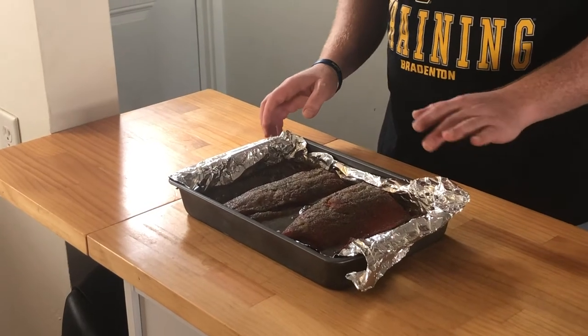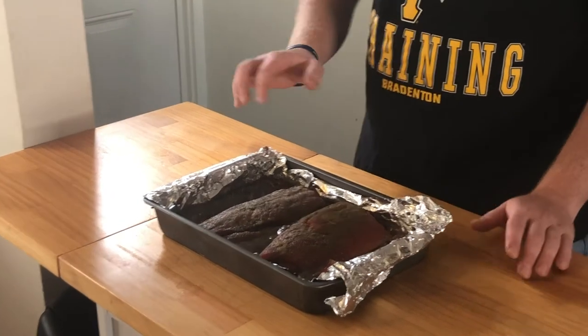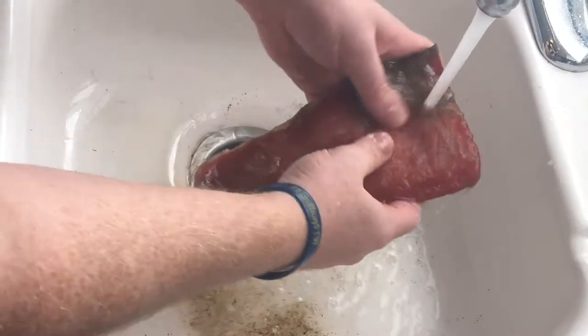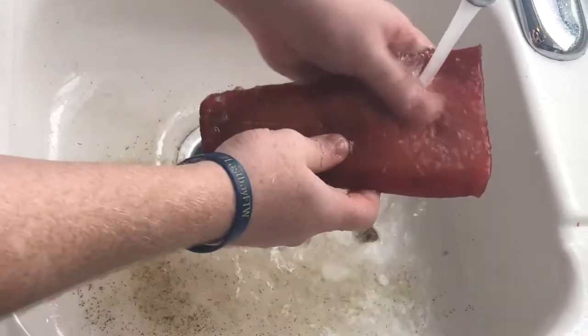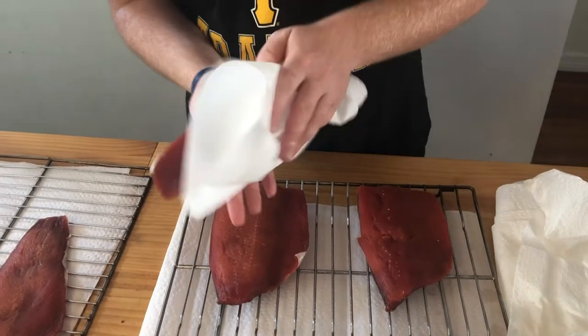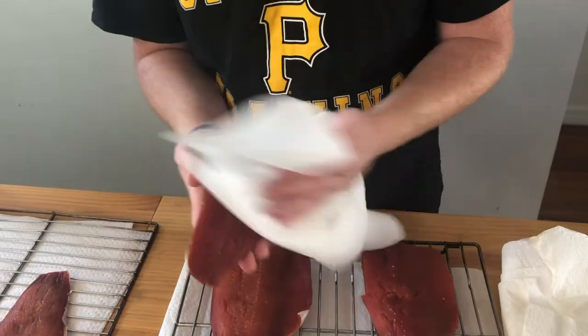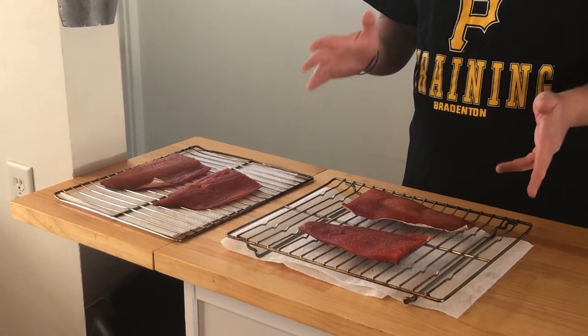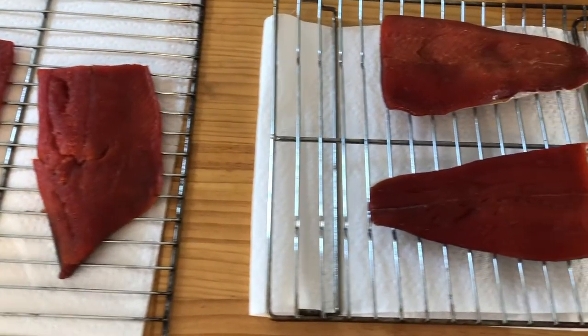We just took these salmon fillets out of the fridge after letting them sit in there overnight. Just look at all the liquid that brine sucked out of the salmon. You can tell a big change in the color already — it looks great. Now we're going to rinse all of these fillets under cool water, get all the brine completely off, then pat them dry with a paper towel and let them sit out on a rack for two to four hours. We're going to let it form a nice pellicle, and that's what's going to absorb all that smoke while it's cooking in the smoker.